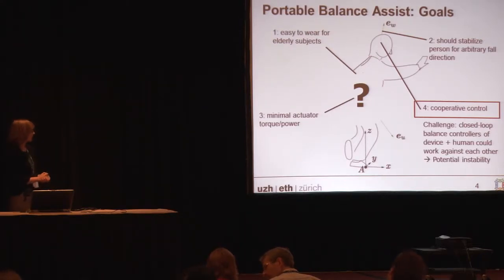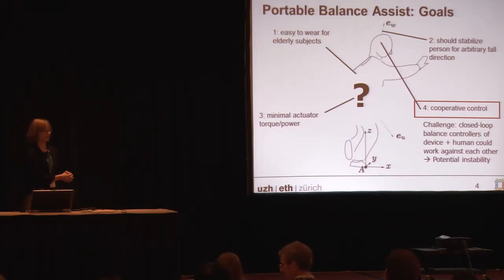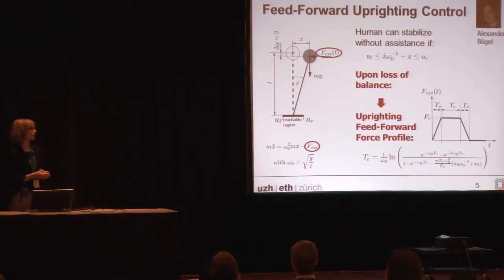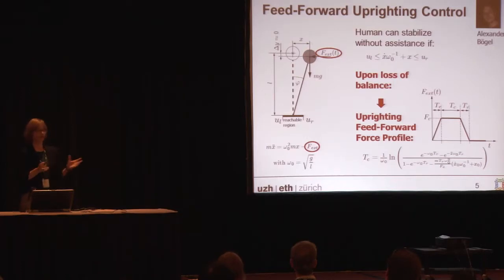Let's start with the controller and leave the hardware open until later. The challenge is that we've got two controllers working together on the same system — the device controller and the human controller — and this can very easily lead to instability. Our way around this is simple: we don't apply closed-loop control to the device, but only open-loop control triggered by the information that the person has lost balance. We use a very simple linear inverted pendulum model and a capture point, or extrapolating center of mass, to determine when a person might have lost balance. At that moment, we trigger a feed-forward torque profile that will upright the person again.